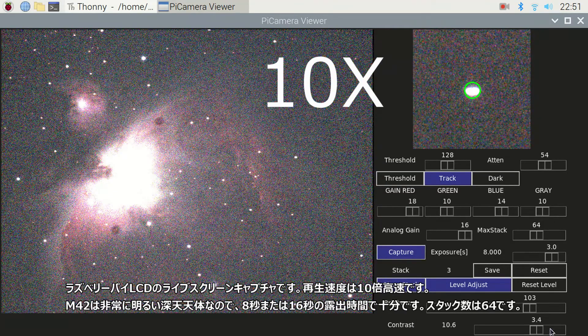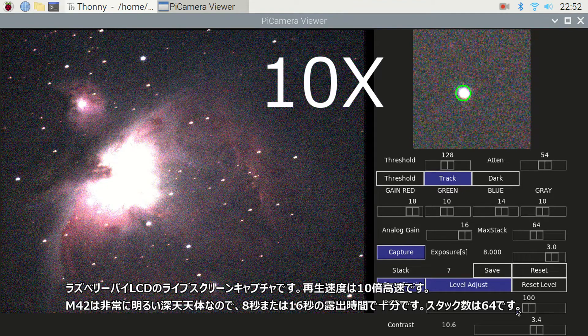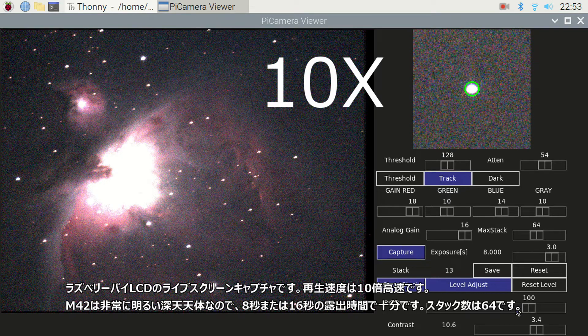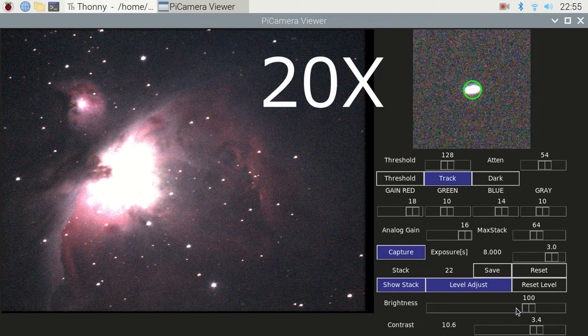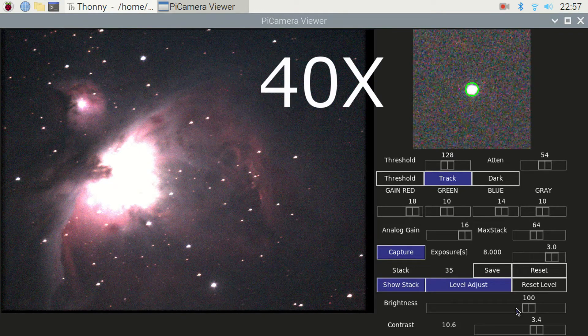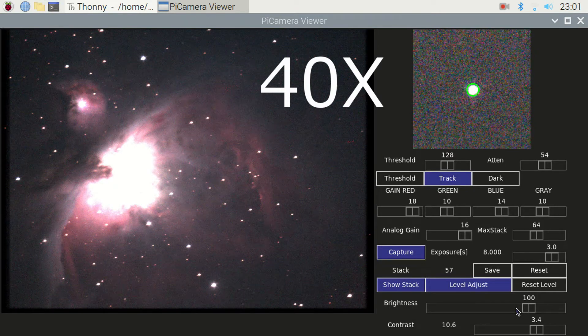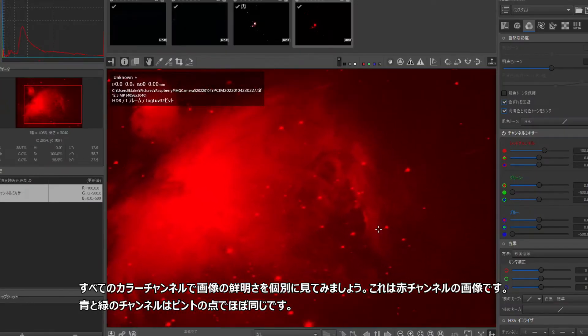This is the live screen capture of the Raspberry Pi LCD. The playback speed is 10 times faster. M42 is a quite bright deep sky object, so an exposure time of 8 or 16 seconds is sufficient. The number of stacks is 64. I retouched the stacked image with RawTherapee in Windows 10, after saving it in a 32-bit floating point format.